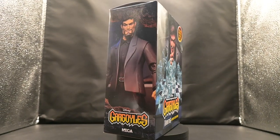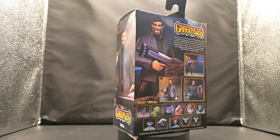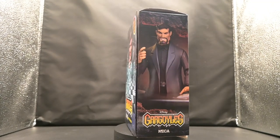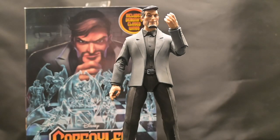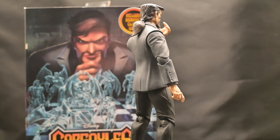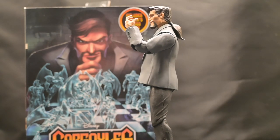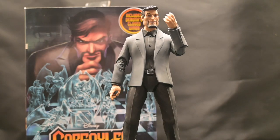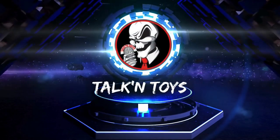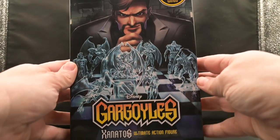Hey there, toy amigos, welcome back to our channel for another exciting adventure in the world of action figures! Today we're diving into the realm of Disney's Gargoyles with a special focus on David Xanatos — the brilliant billionaire genius, playboy philanthropist with a knack for the extraordinary. You know, the guy who thought relocating an ancient Scottish castle to New York was just another day at the office. Get ready to explore the mastermind behind the scenes and his grand plans for his gargoyle allies — or opponents, depending on the day of the week. Let's jump right in!